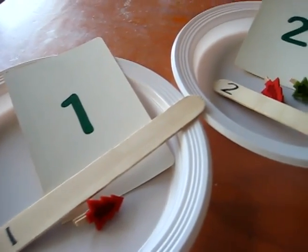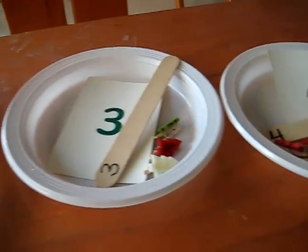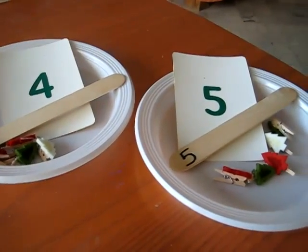And if you have bows or little trees or little bells, anything to do with Christmas, you can play this game with your little one for Christmas!